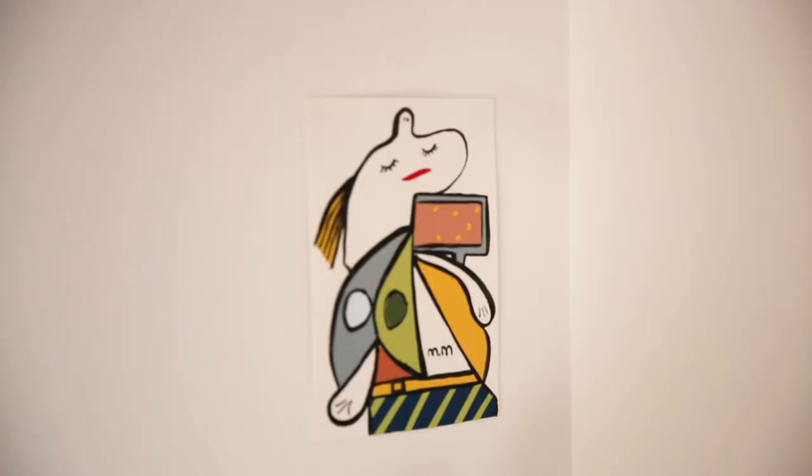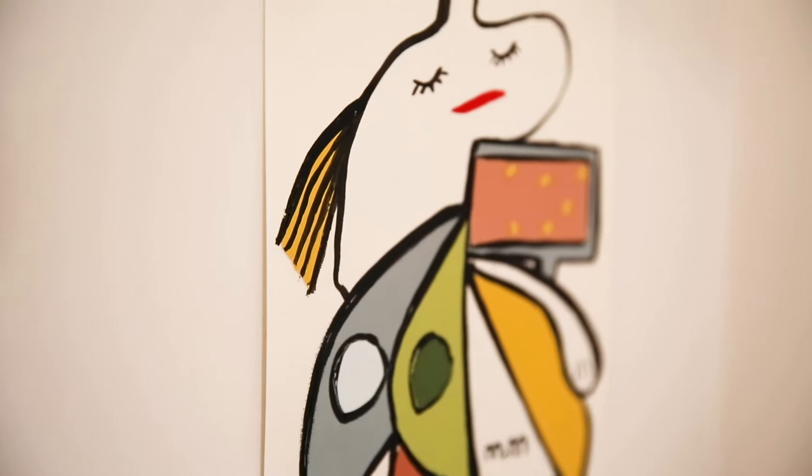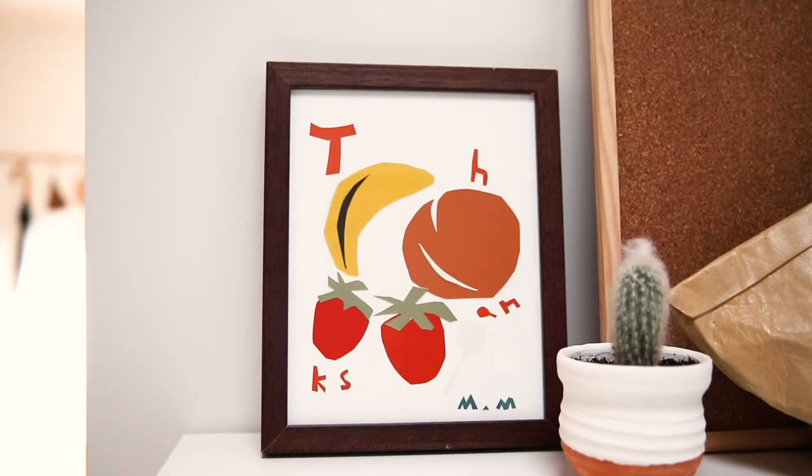Here are some other examples that I made. This collage is based on one of my favourite paintings by Pablo Picasso called Yellow Belt, and this is just a simple collage that I made based on the favourite fruits that I have.